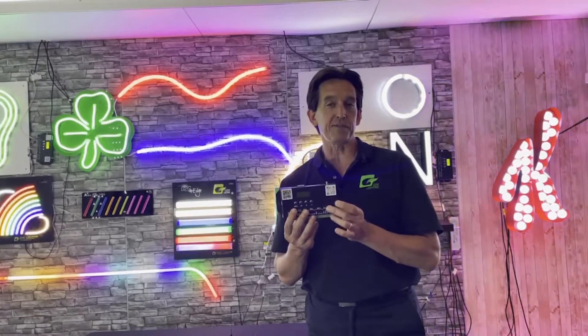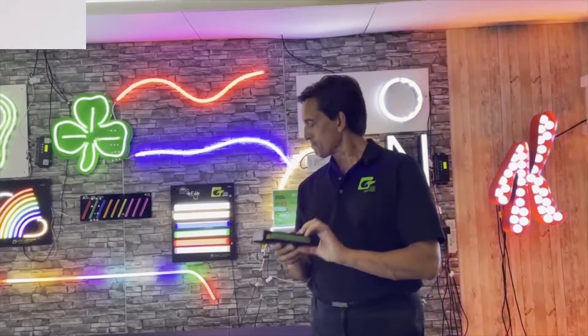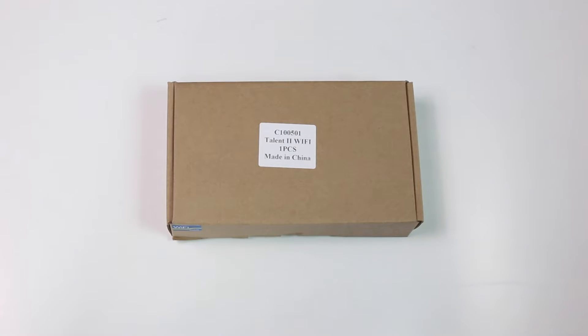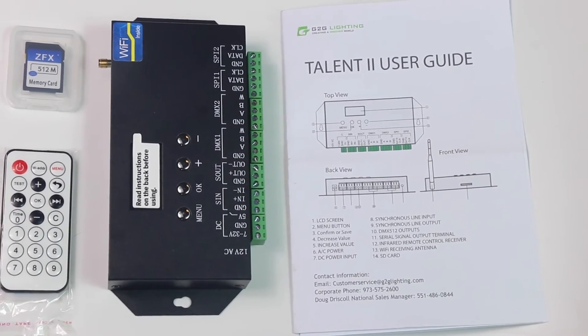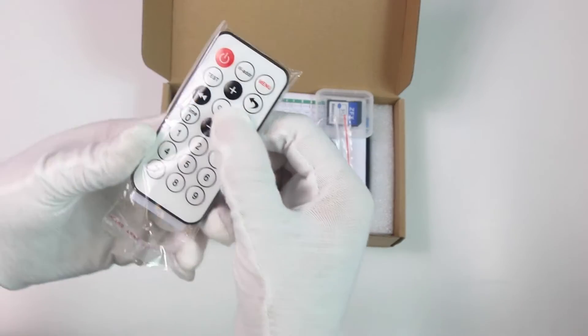To begin with, the Talon 2 controller is probably the best controller you're going to have for setting up to 500 LED modules or units. The Talon 2 controller's box comes with a number of components that would be useful for your installation.